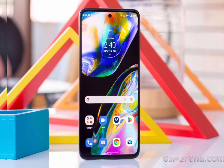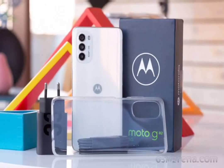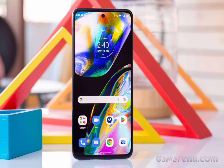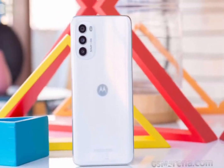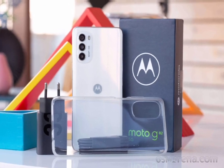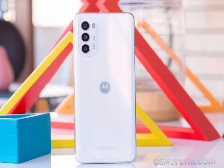On the upside, the Moto G82 has a 3.5mm audio jack and a microSD slot as an edge against its competitors. The 8/128GB version is usually 23,999 Indian rupees in India, while the 6/128GB version is around €330 in Europe. We will establish if it's a bargain at either of those price points when we are done with the tests.